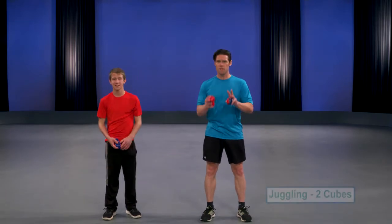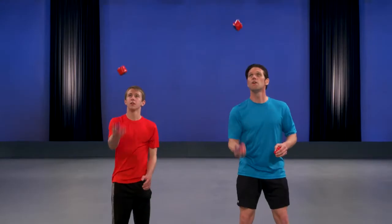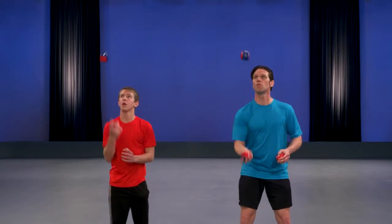And it's okay if you stumble, it's okay if you drop it — this is very difficult. You just want to keep trying until you get a nice rhythm with one hand.